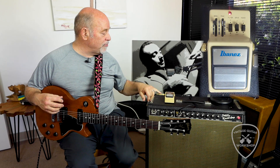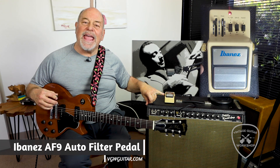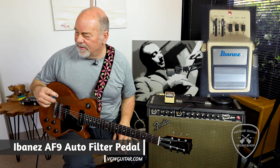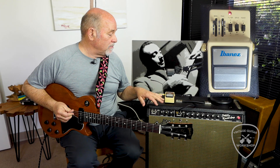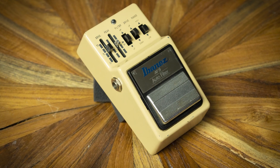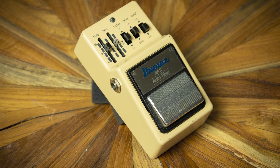Today we're looking at a very hip instrument, the Ibanez AF9 from the 80s, which is a great envelope filter. It's supposed to mimic the Mutron 3 — so it's just an envelope filter.